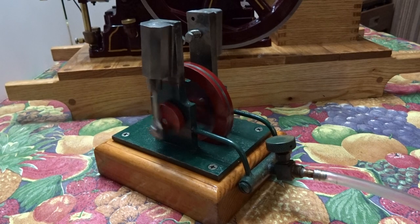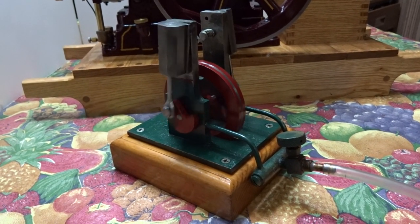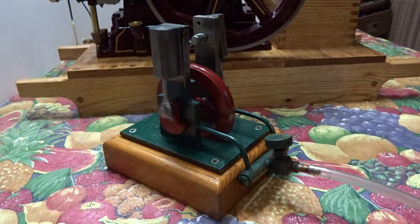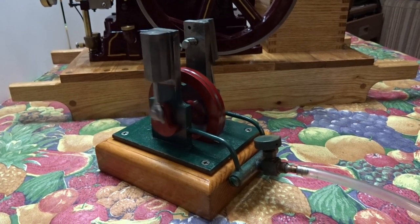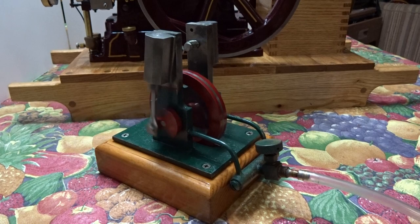Here's a little double oscillator steam engine running on air at the moment. I've also tried it on steam and it works quite well, but it makes a really nice mess on my wife's dining room table.